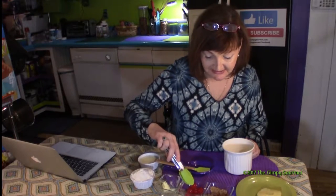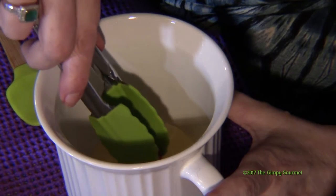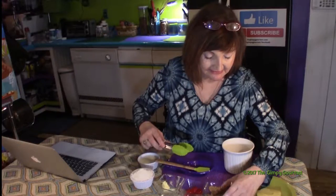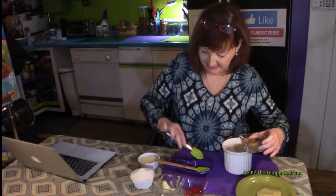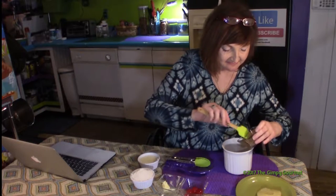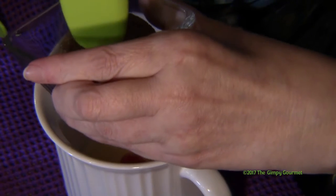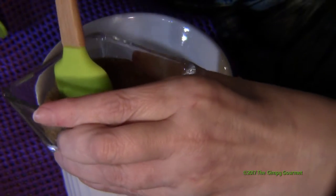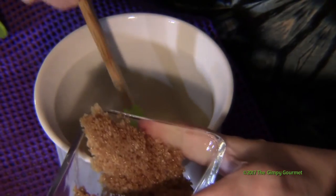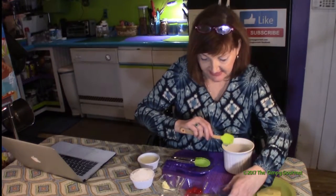The next thing you want to put in is a maraschino cherry. Put that in the hole of the pineapple. Then we're going to add some light brown sugar — you can use light or dark, but I like light brown sugar. That's about a little over a tablespoon.